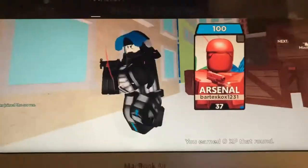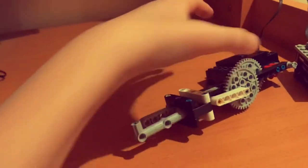Tired of losing? Tired of spending countless hours at the computer trying to win? Well, no more — because I present to you the LEGO auto clicker.